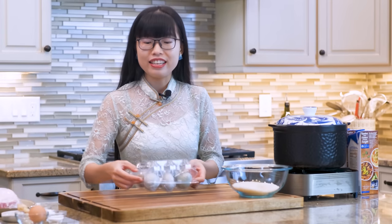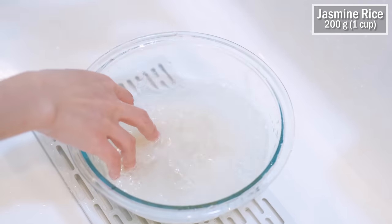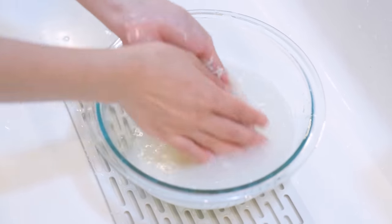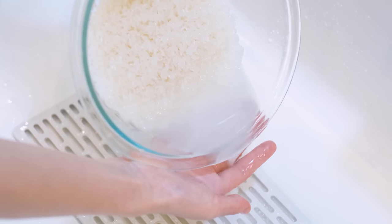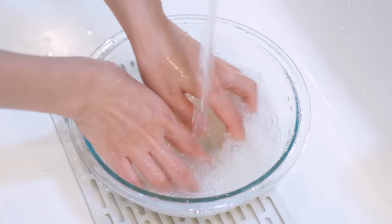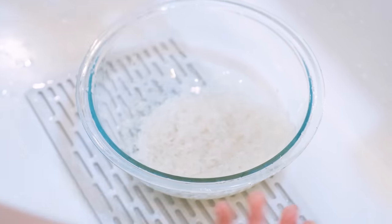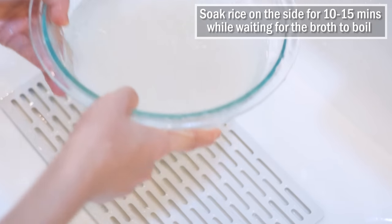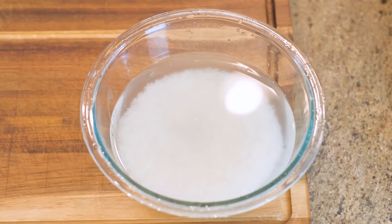Let's set the eggs aside and wash the rice. Here is 200 grams of uncooked jasmine rice. Rinse it under running water a couple of times — the water does not need to be clear. Congee is originally made with leftover rice, which I've shown in my chicken congee recipe. Today I want to show you how to make it from uncooked rice. Fill the bowl with water and soak the rice for 10–15 minutes while you wait for the broth to come to a boil.